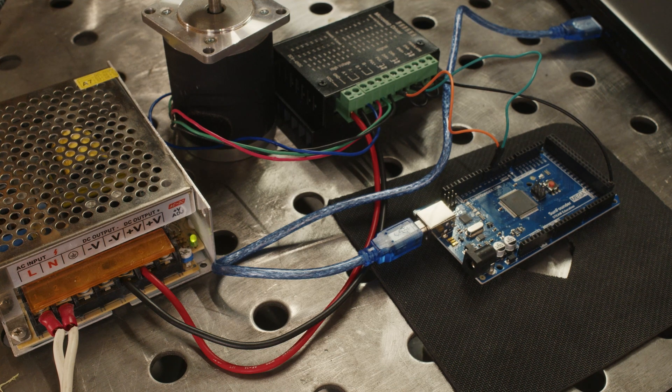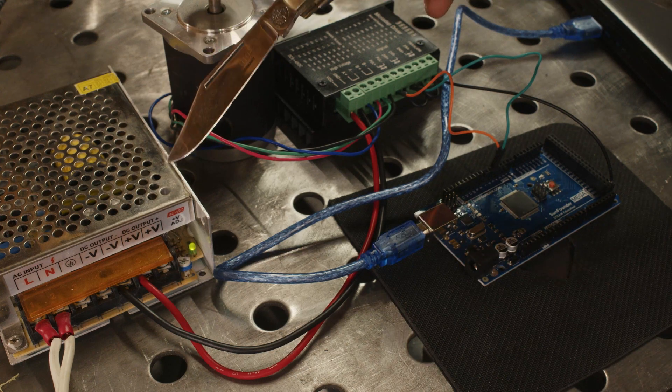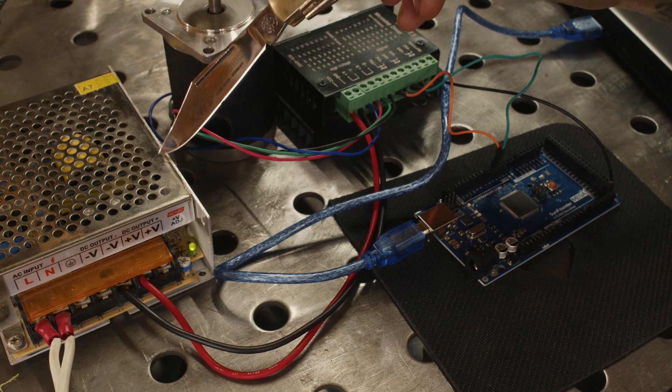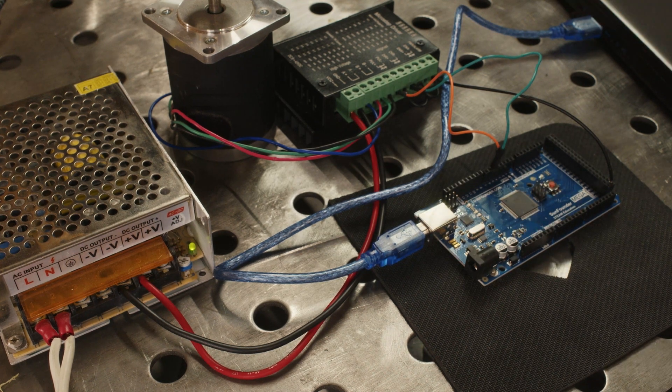The first thing you're going to want to make sure you have is a good power supply. This is just a 12-volt 10-amp power supply. You can find these on Amazon pretty much anywhere you buy electronic parts. They're fairly inexpensive and generally tend to be very reliable.